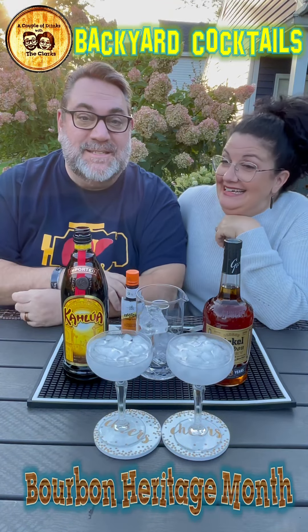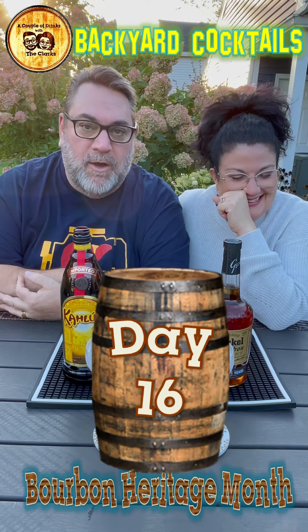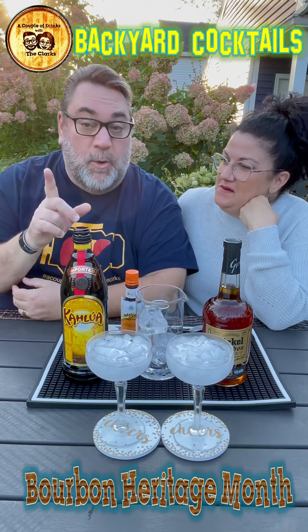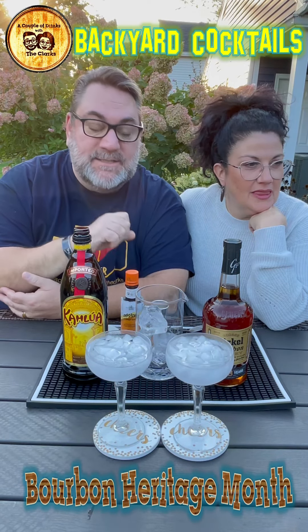Welcome back to Backyard Cocktails folks. Today is day 16 of Bourbon Heritage — over the hump! We are doing a three-ingredient cocktail, a nice easy one. This is called the Revolver.